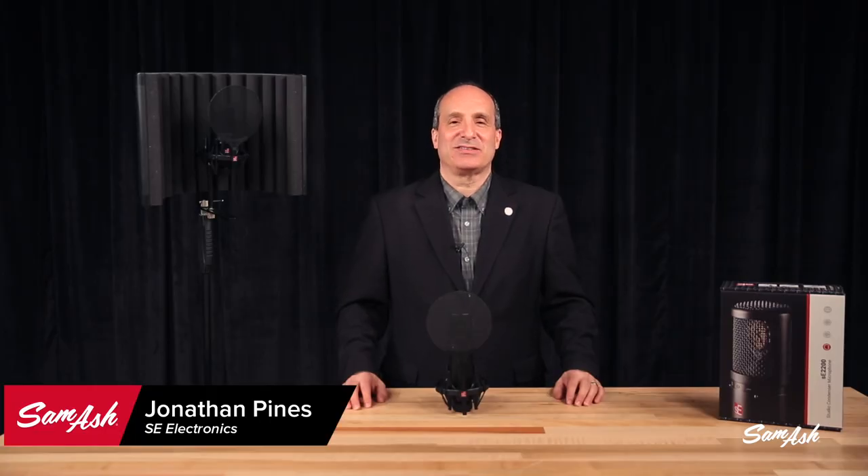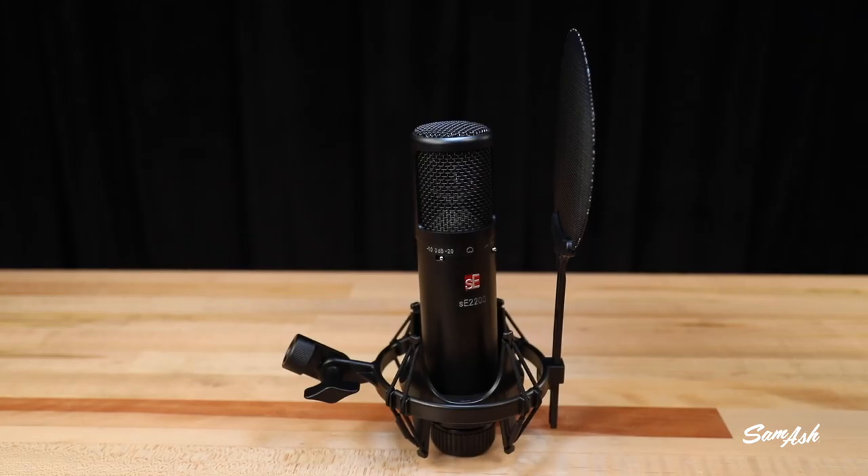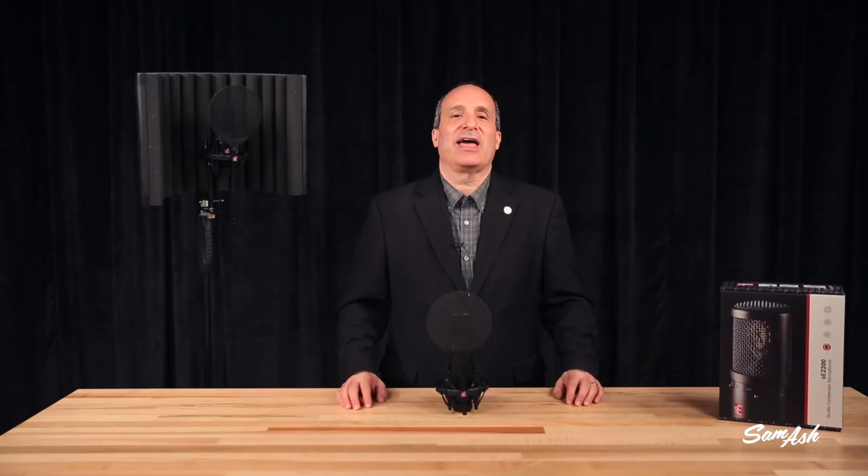Once again, I'm Jonathan Pines from SE Electronics, and you can check out the SE Electronics 2200 microphone and all of our other great products at Sam Ash.